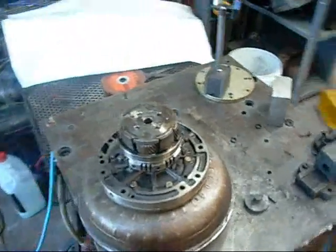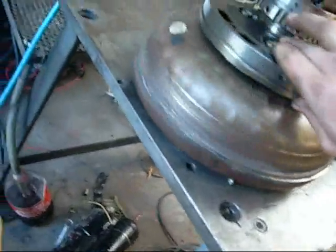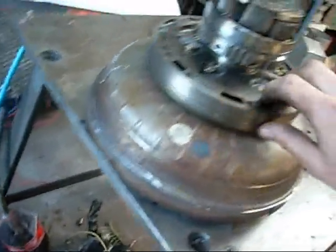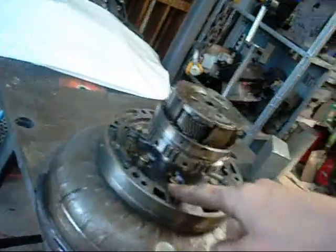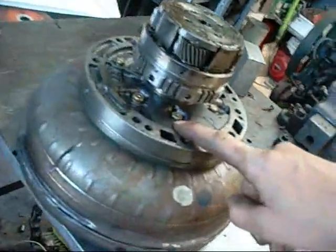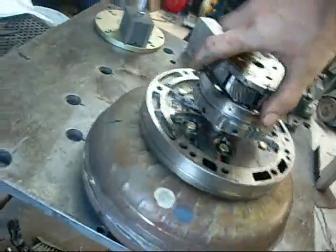G'day folks. Before I throw it out I might as well autopsy this torque converter and show you just how it works. I still have the input shaft assemblies and oil pump from the automatic transmission that I dismantled a while ago. I forgot to autopsy this oil pump so I'll be taking that apart as well, and I'll demonstrate just how the torque converter drives each component.